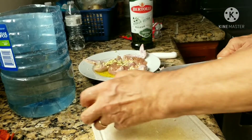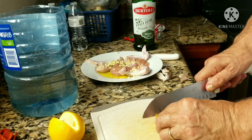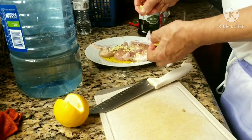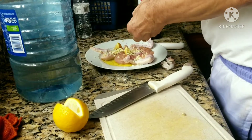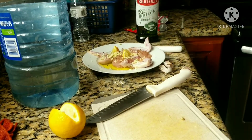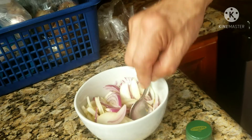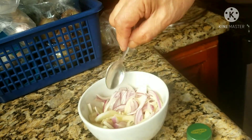Or three-quarters of a lemon. Squeeze it. Then the onion, soak with the olive oil.